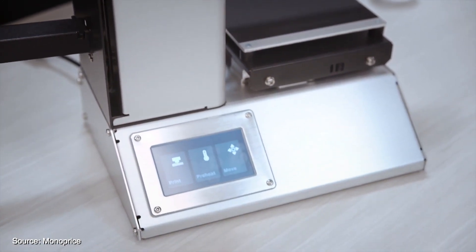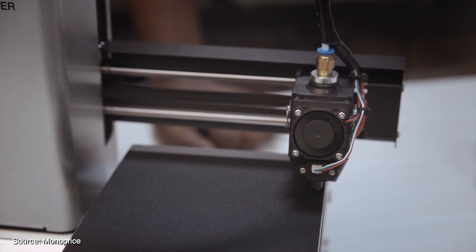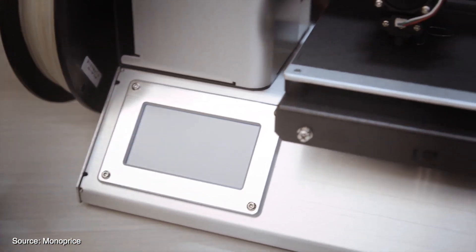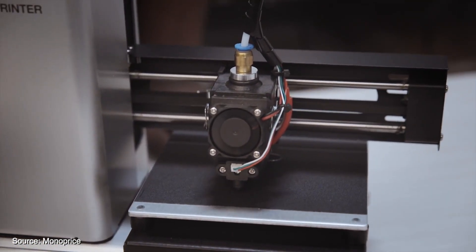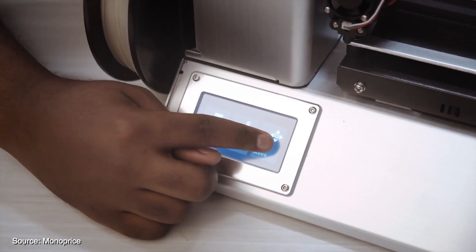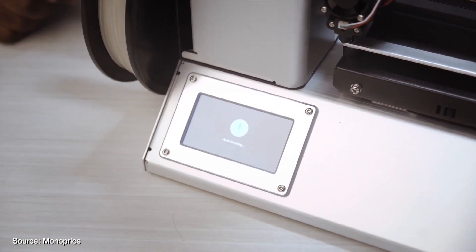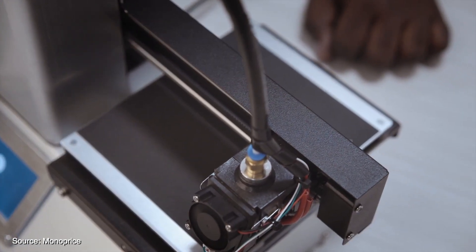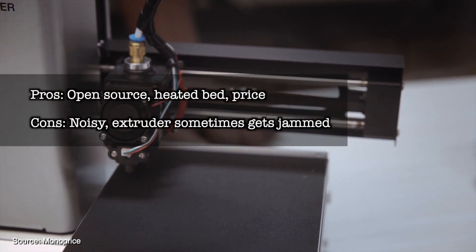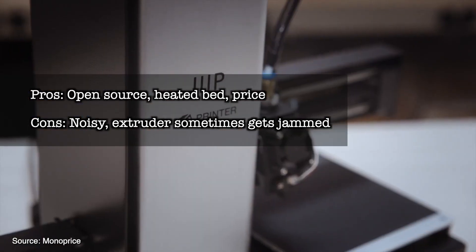The Monoprice Select Mini V2 is a well-known 3D printer and clearly a favourite amongst beginners thanks to its budget-friendly price. The printer has also been recommended for a number of years by All3DP and it's still a huge competitor on the market. It's completely open source so you're free to use your favourite filaments as well as slicing software. Sometimes it may require some minor tweaks, so it may not be recommended if you want a hassle-free printer. It's very compact and lightweight, though the exposed printing area means it's not recommended to use around young children. Pros: open source, heated bed and price. Cons: a little noisy, extruder sometimes gets jammed.